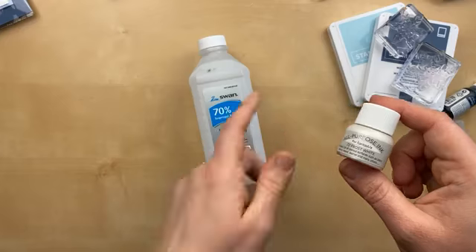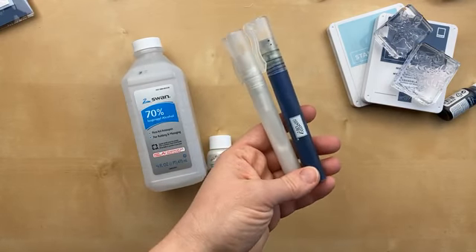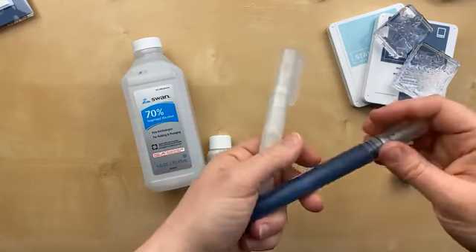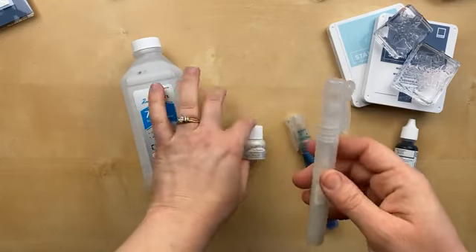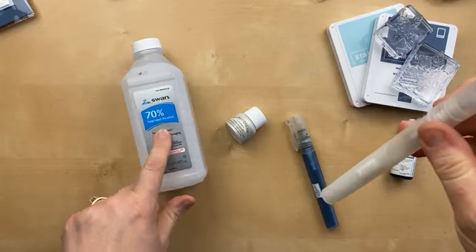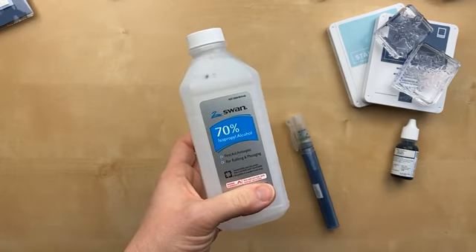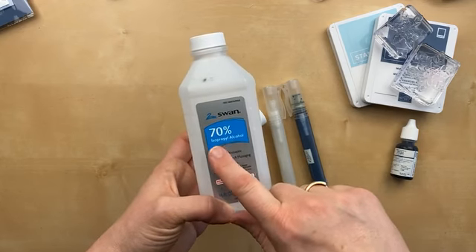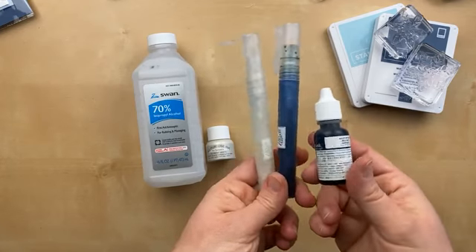Today we're going to use the shimmer paint with alcohol and create spritzers. These are our Stampin' Spritzers. They come in a package of two. You can see one of them is blue because I added a little bit of re-inker — I used the Night of Navy re-inker to make it blue. There's not really a formula; I just put a little bit of the paint inside the spritzer and filled the rest with alcohol. This is rubbing alcohol, and 70% is the best to use because the paint mixes well with it. If you use something higher, you might not get the same results. So 70% isopropyl alcohol and shimmer paint. The blue one has three or four drops of the Night of Navy re-inker.